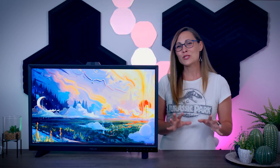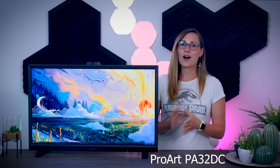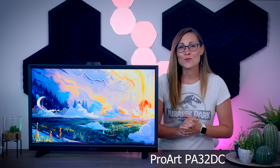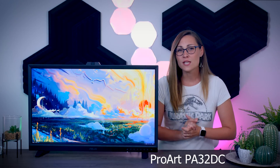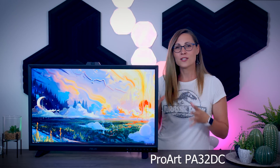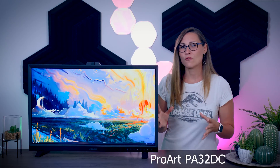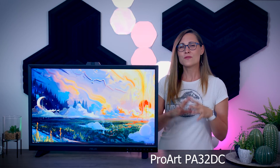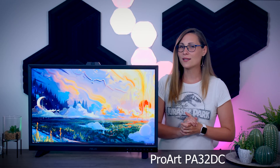Hi guys, Nada here, and in today's video I'm going to talk about this 32-inch 4K OLED monitor from ASUS, the ProArt PA32DC. This is not a monitor you would get for gaming. This is actually a professional tool made for designers, filmmakers, video editors, and pretty much all kinds of content creators that are after that wide color gamut, perfect color accuracy, perfect HDR, and just a perfect all-around image reproduction. It also comes with a bunch of cool features and settings specifically made to make your work easier. So let's check it out.